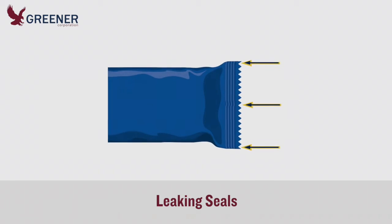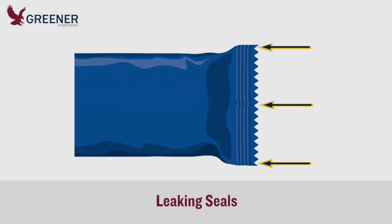A co-packer had problems with leakers when a new film was introduced for a line of snack bars they packaged. Their scrap rate far exceeded the prescribed limit. They brought in Greener Corporation for a line evaluation to help troubleshoot the issue and find a solution.